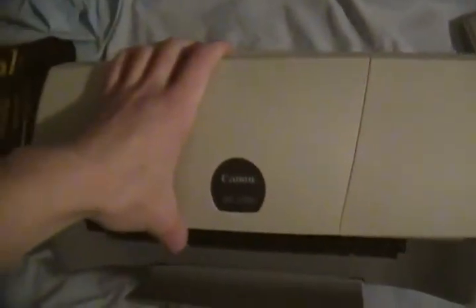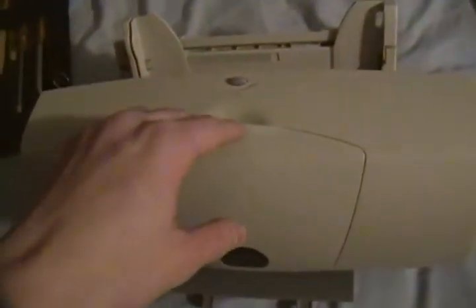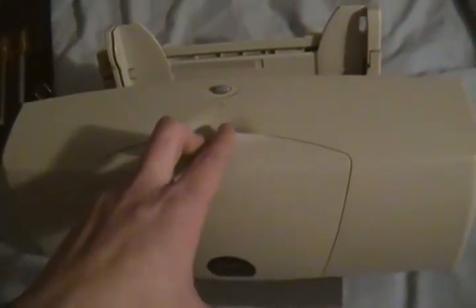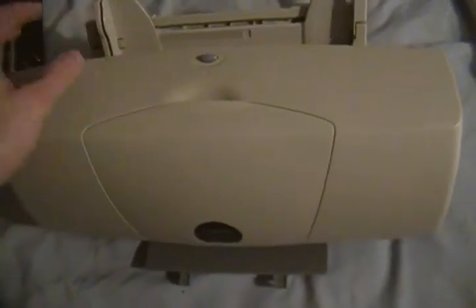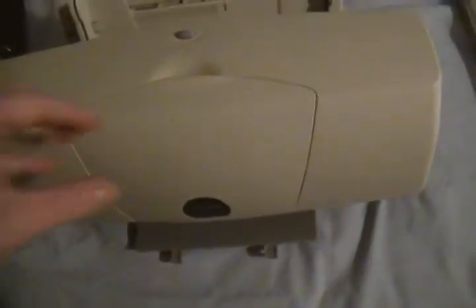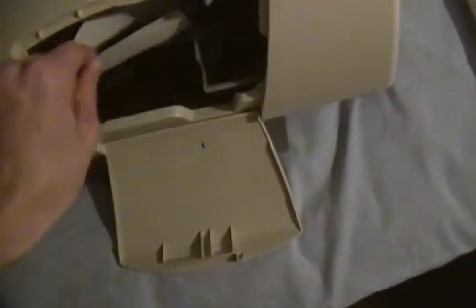Before I get into that, I want to mention this printer is unfortunately going to be singing its swan song tomorrow. I am going to be disposing of it, along with some other computer equipment. Which is rather sad because it is in great shape, but it doesn't work. I will be selling the cartridge, but the printer does not function.